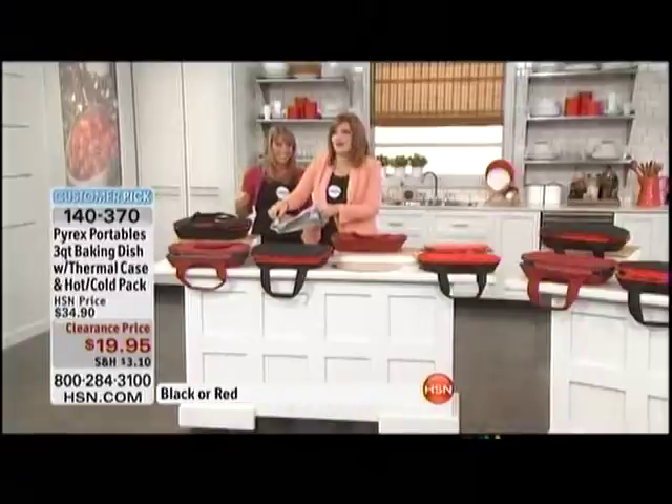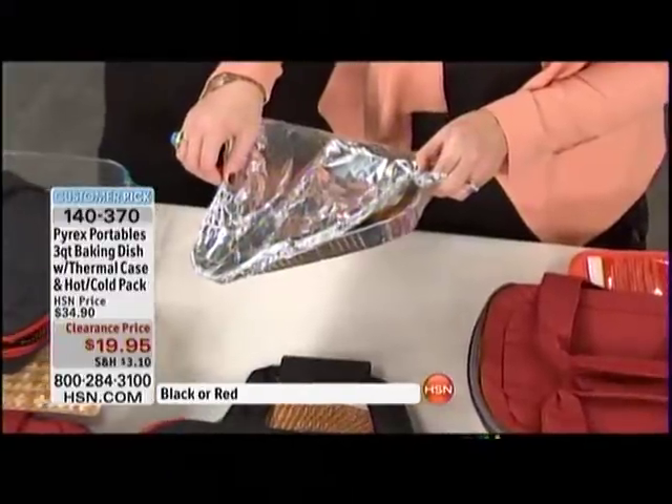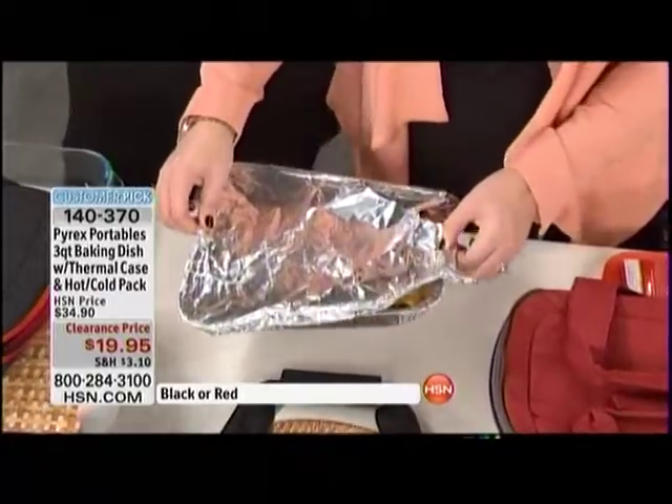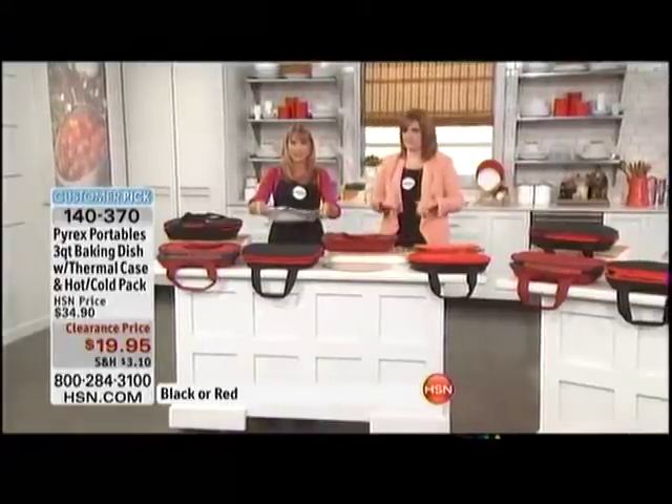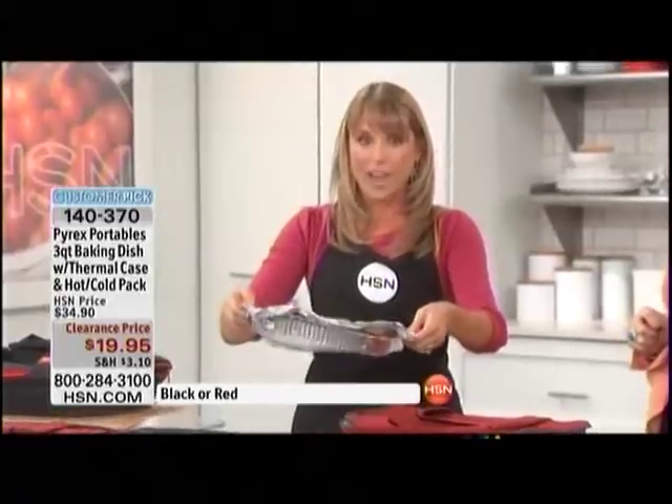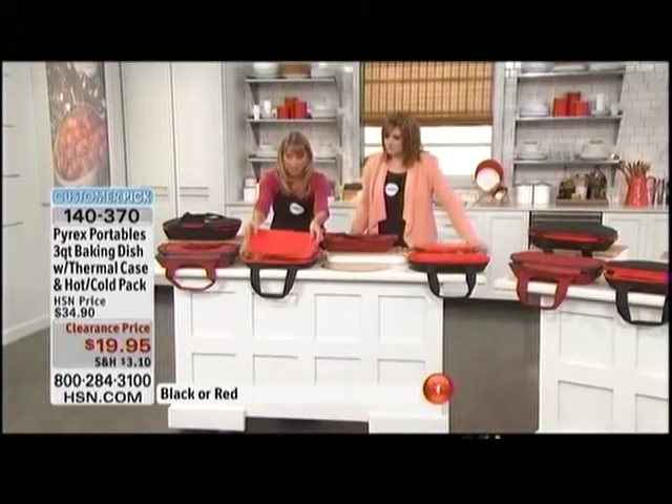Watch when you pick up that messy foil dish — it doesn't even stay flat, it almost looks like it's going to fall through the bottom. Nobody wants that. When you're trying to carry this in your car and you're asking your kids to put it on their lap for a church function, they're probably burning themselves. No longer.